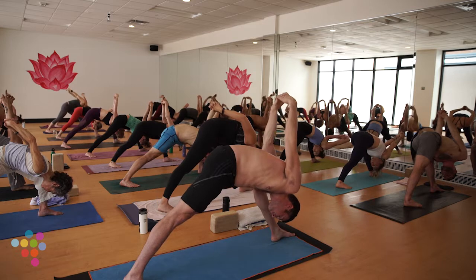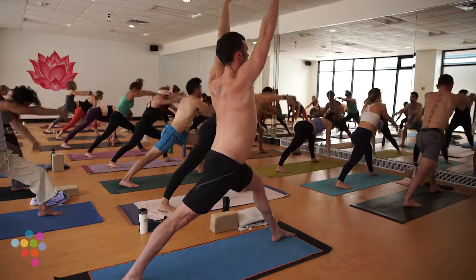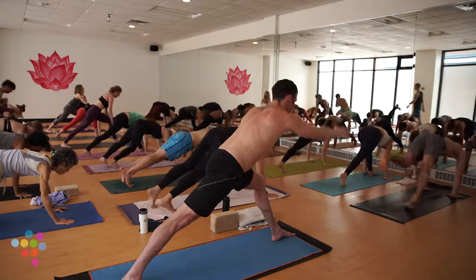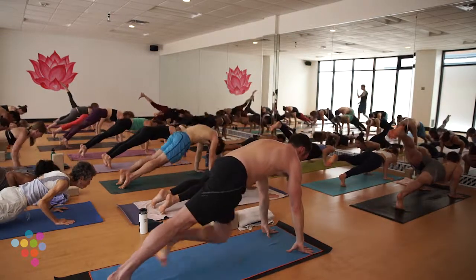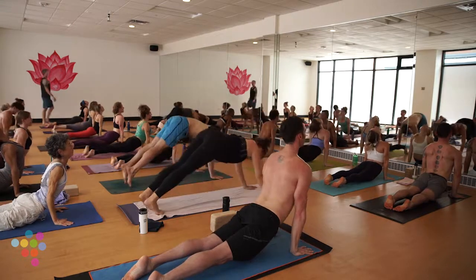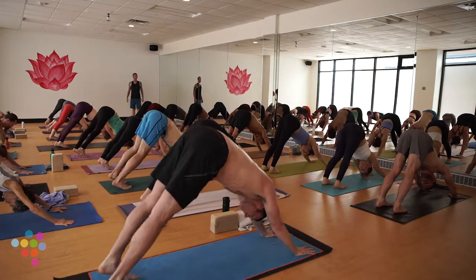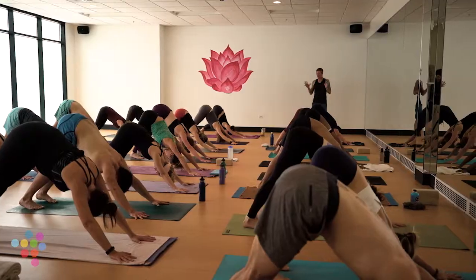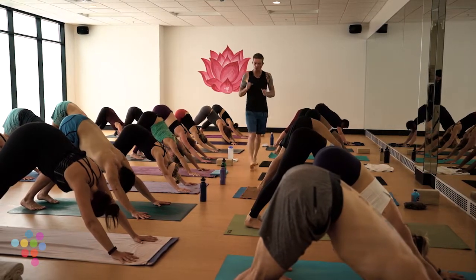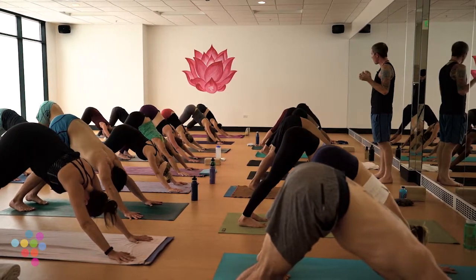Take a deep breath in, exhale, release your bind, fingers skim the earth. Inhale, ride it back up to Warrior One. Exhale Chaturanga, all the way down. Meet on an exhale back in down dog. Nice work, friends. Pretty simple sequence — we're just going to flow through that sequence once today to build a little heat, move some energy. We'll hold humble warrior for an extra breath — just follow my lead.